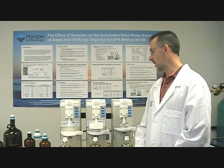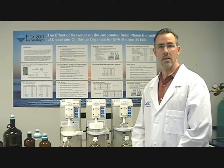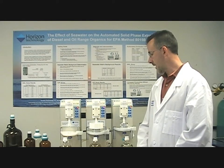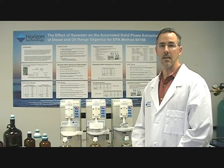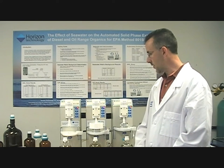Up until now, most environmental labs use manual techniques like liquid-liquid or continuous liquid extraction for processing these types of samples. There are complications that arise when using those manual methods, such as emulsions. They can take a long time — 24 to 48 hours to process a sample — and often lead to high rates of re-extraction.